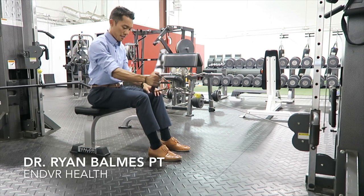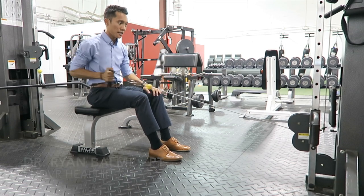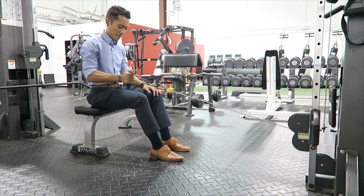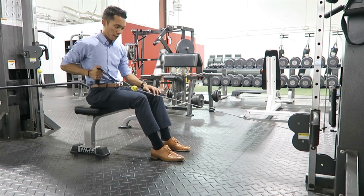Alright everyone, if you're training for dragon boat strengthening, you've probably done this before. You're sitting at a bench doing a cable row. Pretty simple, right? But you've got to take it to the next level so that it translates to the water.